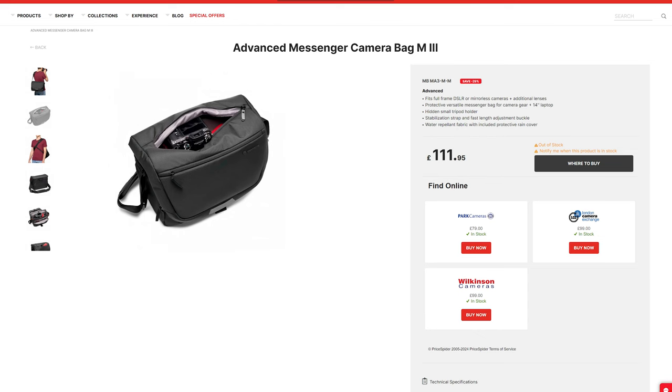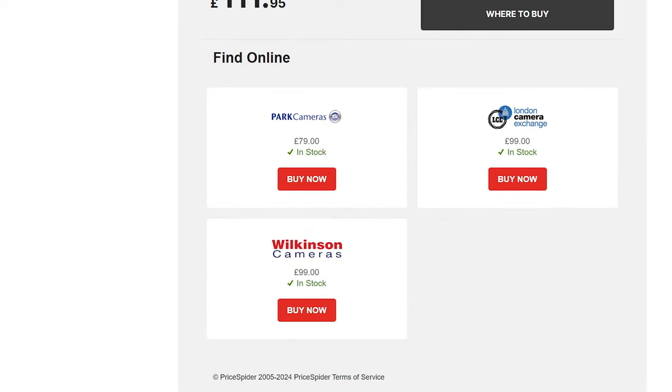The weird thing about this camera bag is Manfrotto retail it for £79, but you'll find various different prices all over the internet. Make sure you have a good look around because you will get this cheaper from various other stores.